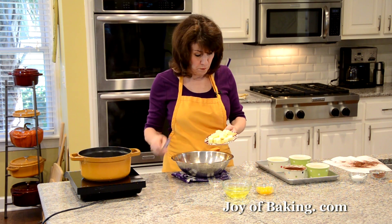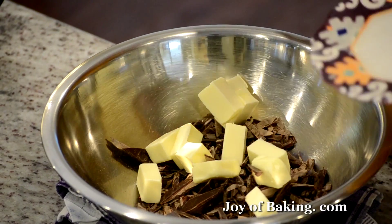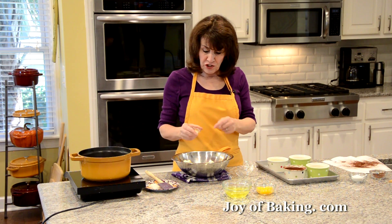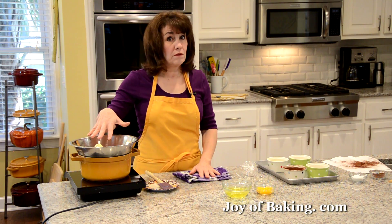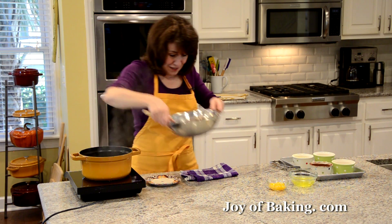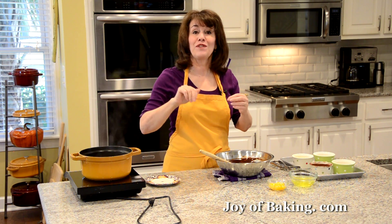You'll also need half a cup (113 grams) of butter — I cut mine into pieces so it melts faster. I'm using unsalted butter and adding a pinch of salt (an eighth of a teaspoon); if using salted butter, skip the salt. Melt the chocolate and butter together over a saucepan of simmering water using a heatproof bowl. Once melted, remove from heat and set aside to cool.